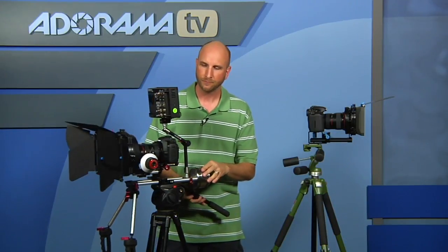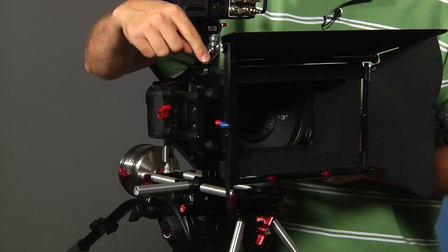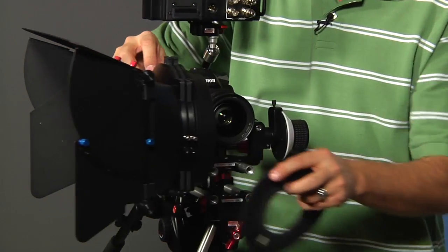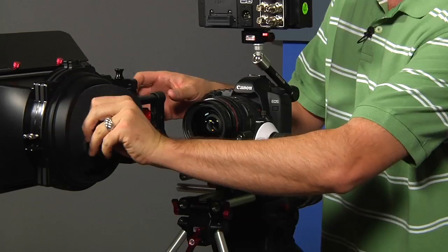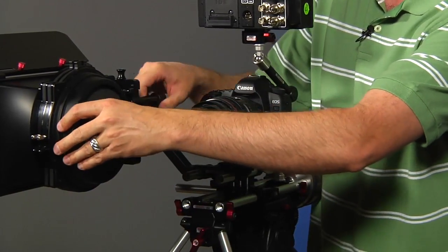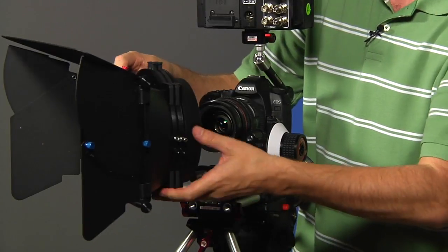Another thing I really like about this kit is it's a swing-away matte box. If I want to change something on my lens — maybe put on a lens cap or change out lenses — instead of having to remove the entire matte box, there's a little lever right here. I pull that up and this whole thing just swings away. I can open it up, make any kind of adjustments, and here's the donut that goes right in here. Once I have my gear adjusted, I pull the lever up again and it swings right back into place. It's really fast and easy to make adjustments on the fly.